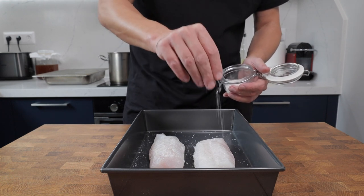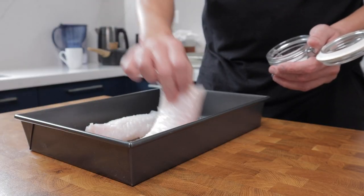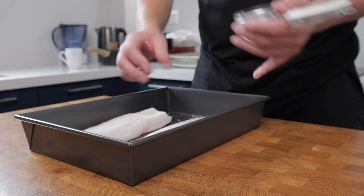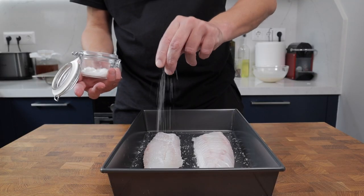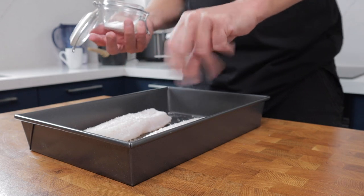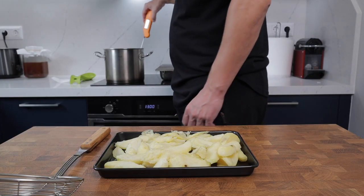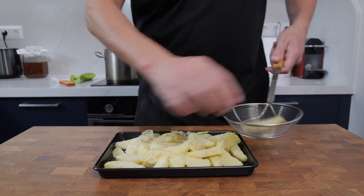Now it's time to cook and bring all these elements together. I'm using cod fillet — you could use any white fish. I've taken the skin off and removed the bones. Generously season both sides of the fish and leave it to sit while we cook our chips.